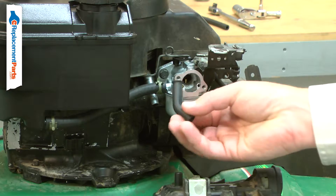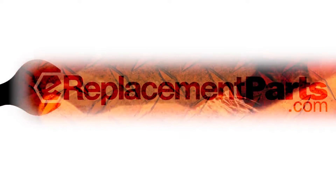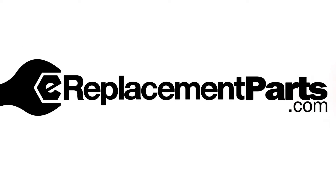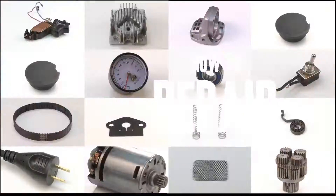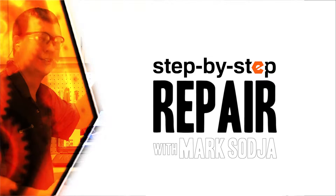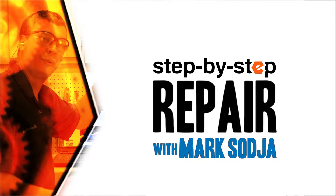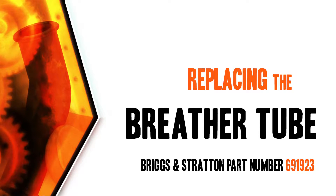Replacing the breather tube is a repair that you can do yourself, and I'm going to show you how. Hi, I'm Mark Sodja. Do-it-yourself repairs like these are easier than you might think. From lawn machines to cordless drills, kitchen mixers, outdoor grills — our how-to videos walk you through each repair from start to finish. Doing it yourself means never having to do it alone. Let's get started.